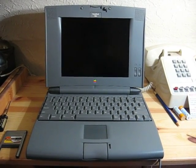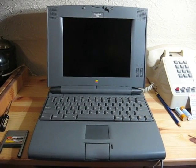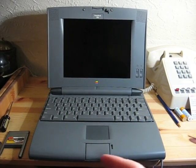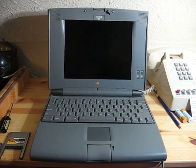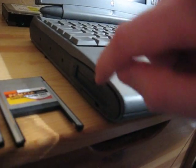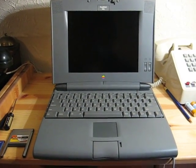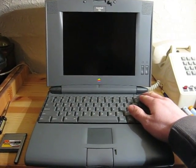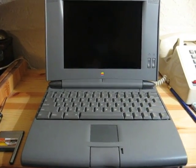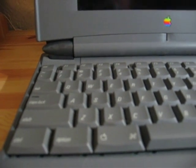This is a PowerBook 520C, and this has been the basis of one of my projects recently — attempting to replace the internal SCSI hard drive with a compact flash card installed via a PCMCIA slot, which you can just see here. It's an expansion module. To demonstrate the original problem, I'm going to start up the PowerBook now. You can have a listen to how noisy the internal hard drive is. I'll just move the camera closer so you can hear the sound of the drive whirring away.